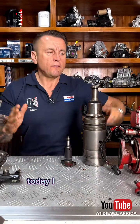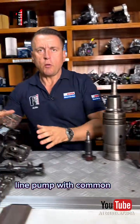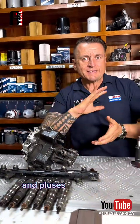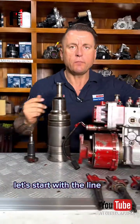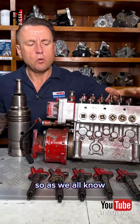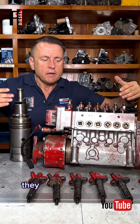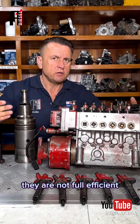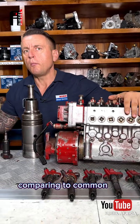Hi champions, today I want to make a comparison between the line pump and common rail — the pluses and minuses of each. Let's start with the line pump. As we all know, they are going out of the system because they are not fuel efficient; they consume a lot compared to common rail.